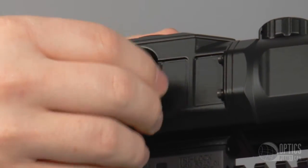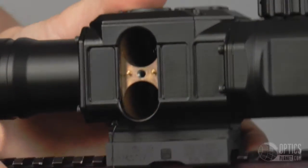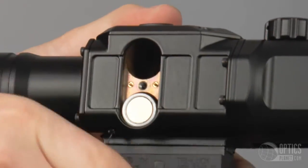We introduced a different battery housing — two batteries instead of the three on the Thor — and it still gives you four-plus hours of operational time.